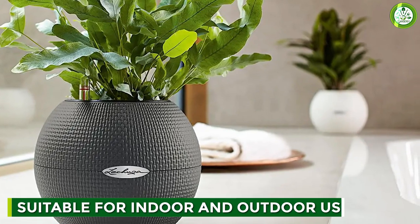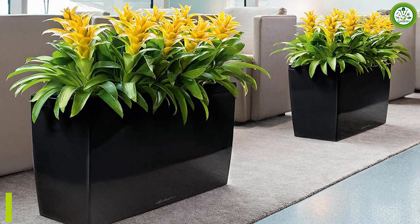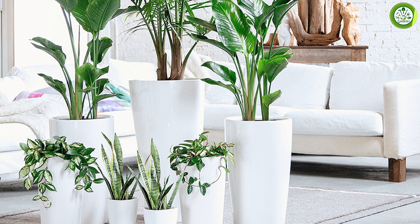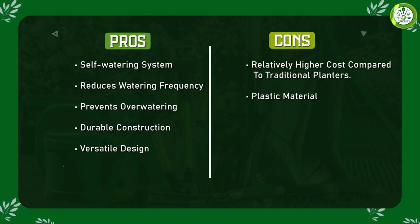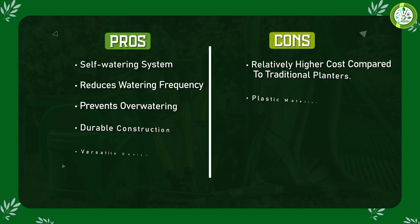The planter is suitable for both indoor and outdoor use. The shatterproof plastic material is weather-resistant, so it won't crack or fade in harsh weather conditions. The planter is also available in a range of sizes, so you can find the perfect one for your indoor or outdoor space. Whether you want to add some greenery to your living room or your patio, this planter is a great option.